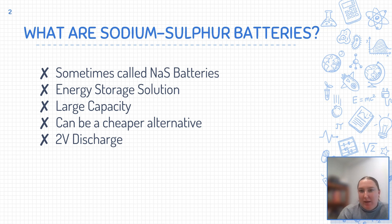Sodium-sulfur batteries, or NAS batteries as they are sometimes called, are a promising technology with a large capacity for energy storage. They can be a cheap alternative battery; however, they have their drawbacks. So let's take a look at how sodium-sulfur batteries work and how they might be useful.